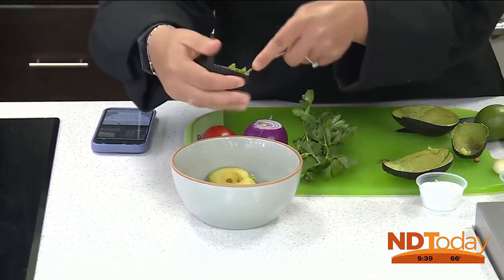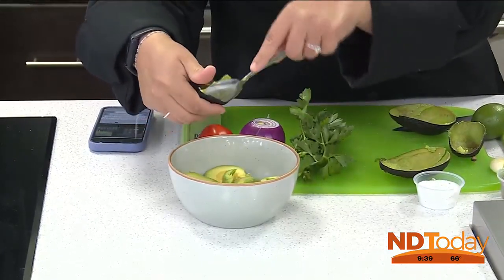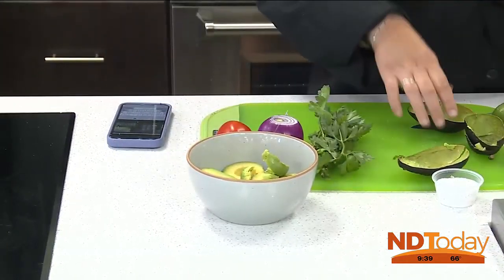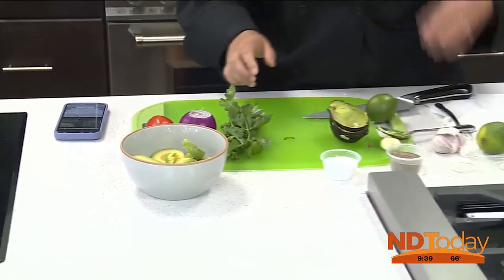We took the pit out. We took some softer avocados, so we're going to have to smash it and scrape it out. I like to use a spoon for this. Now it's going to chop away here.